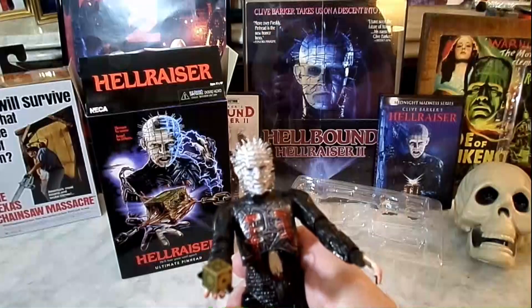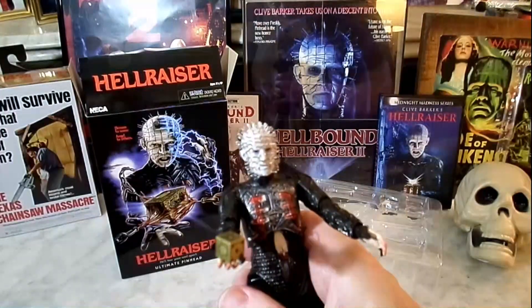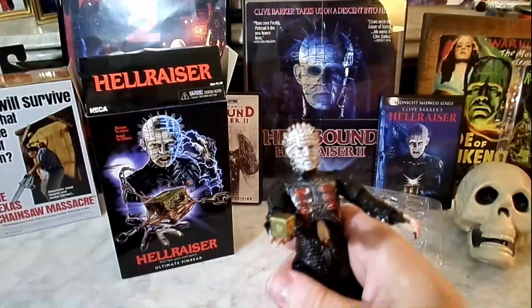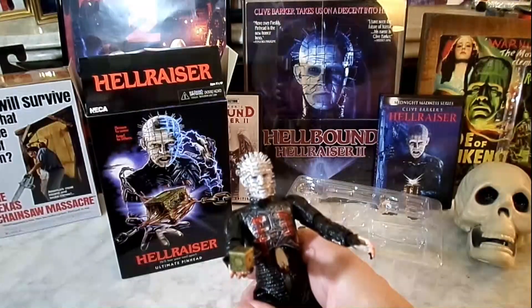He's got some of the best lines ever in horror, and that's Pinhead. At least the first two Hellraiser films — when he was in the third one he had a lot of great lines too. Of course, as the series goes on it kind of loses something, you know?